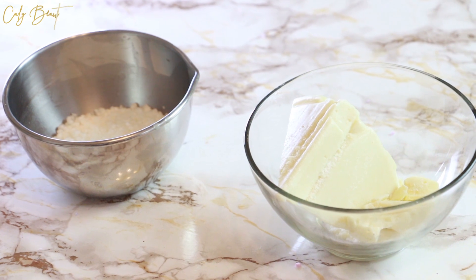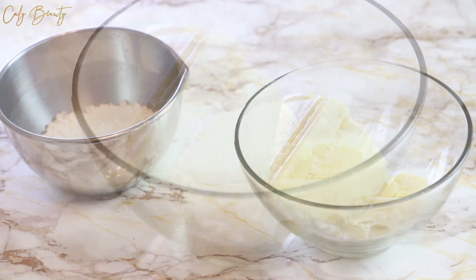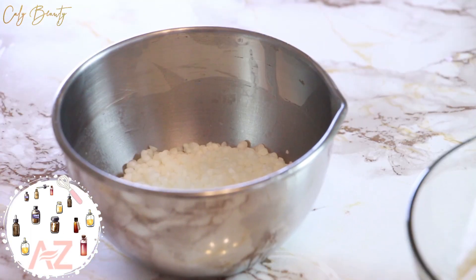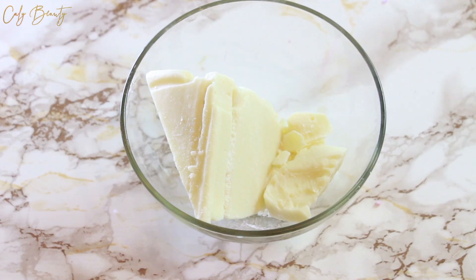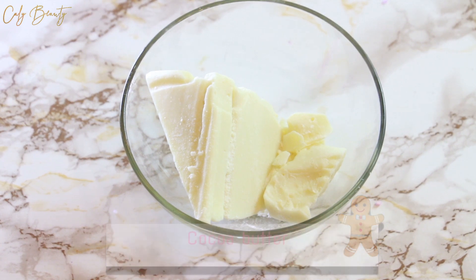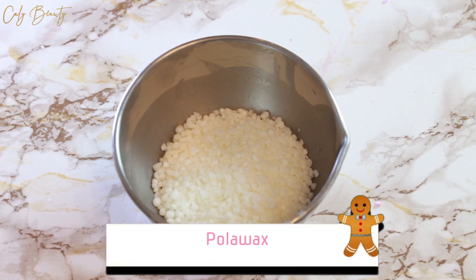Présentés avec leurs petits bâtonnets, ils fondent au contact de l'eau chaude pour nourrir la peau et la laisser bien hydratée. Il s'agit d'un DIY très simple et facile à faire qui ne nécessite que quelques ingrédients et qui est économique. Concrètement, il ne vous faut que deux ingrédients : du beurre de cacao et de la cire émulsifiante Polawax, la cire numéro 1.